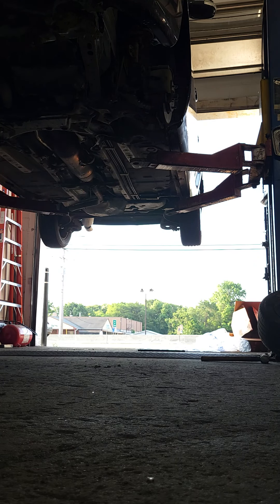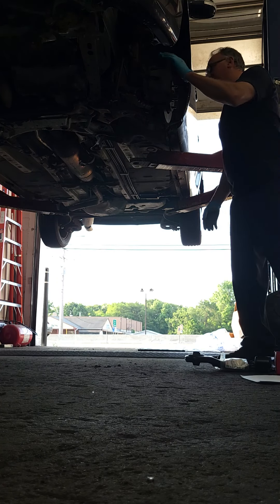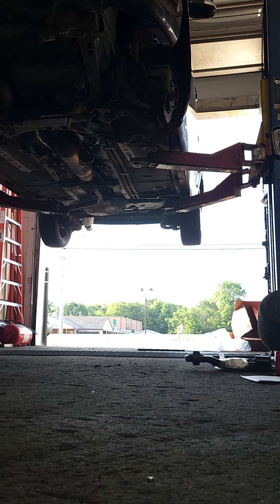And how about that? So you get a control arm. Isn't that wobbly?